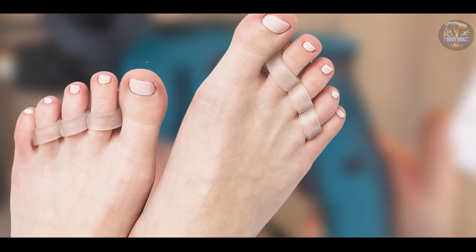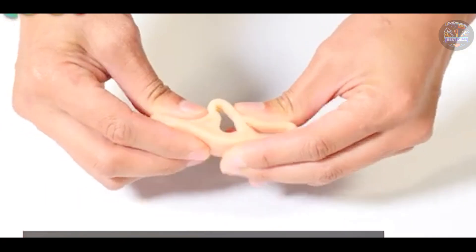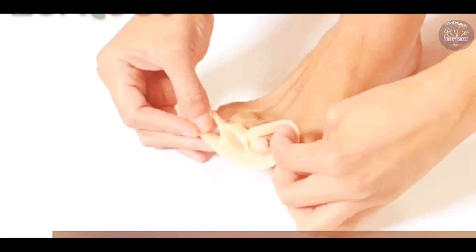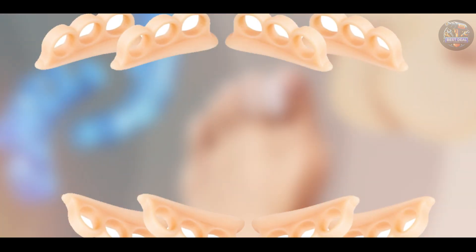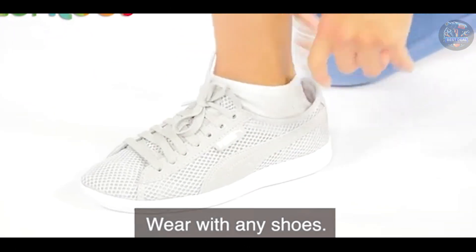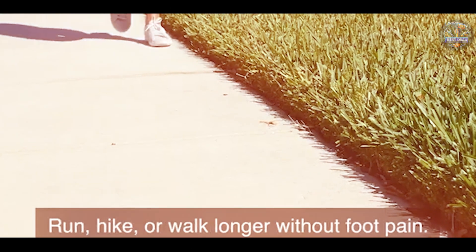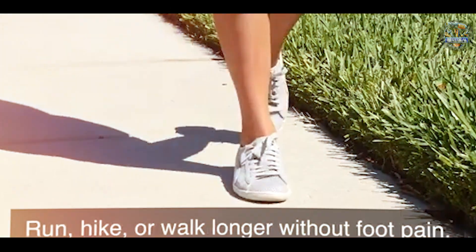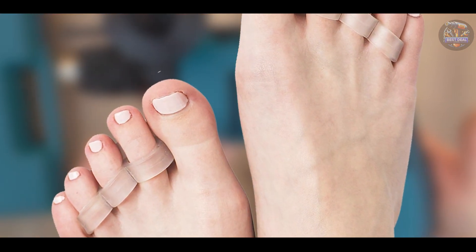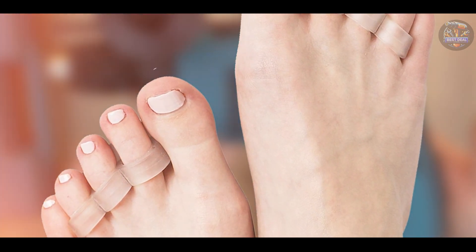Benefits and usage: ideal for correcting hammer toes and overlapping toes, the Zen Toes Straightener helps relieve pressure and friction inside shoes. It promotes better toe alignment, which can alleviate pain and discomfort during walking or standing. Users appreciate the lightweight and non-bulky design, which allows for all-day wear without irritation, fitting comfortably in most shoes.